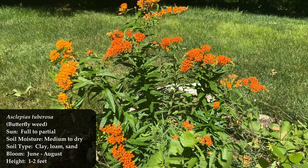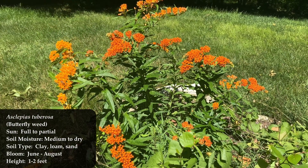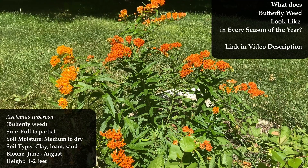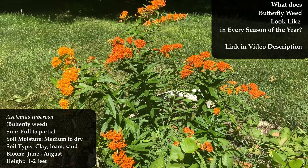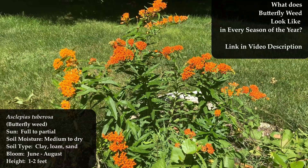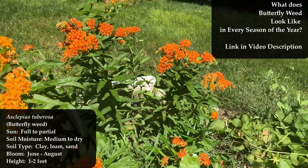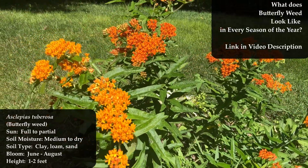Next, you have Asclepias tuberosa, which people sometimes call butterflyweed. That'll bloom June to August, so it should come up right around the end of your black-eyed Susans and pale purple coneflower — right when they're getting those black tops, your butterflyweed should be coming into bloom.